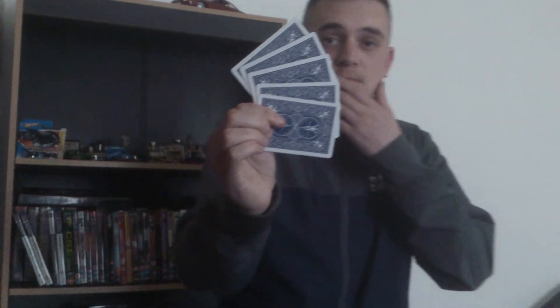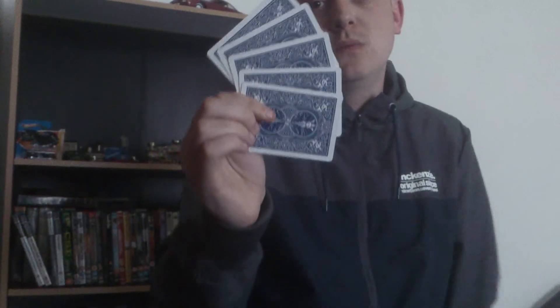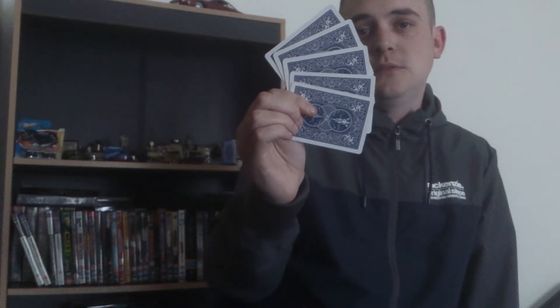What colour were the backs of the cards? Red. They're actually all blue. I'm guessing as well, if you missed that all the backs are blue, then you'll probably miss that royal flush too.